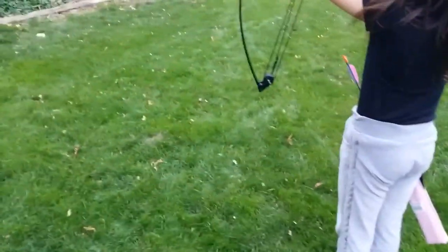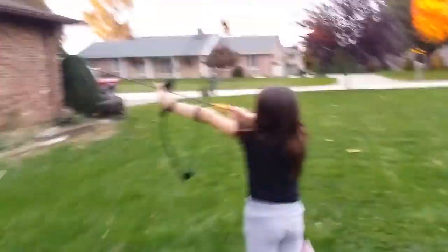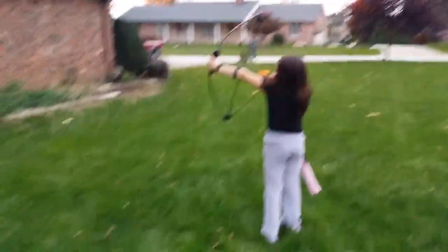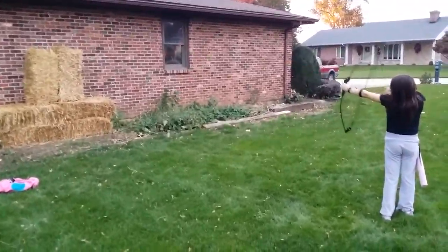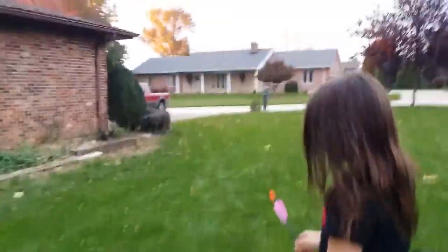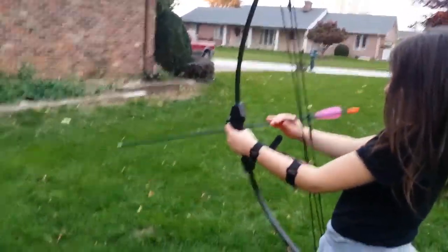Now get it on the level. Pull back, aim it at the straw — at the straw. Let go whenever you're ready. That's better, that's okay. Now grab the other one, load the other one in. Yep, load it in. Okay, come over this way a little bit.